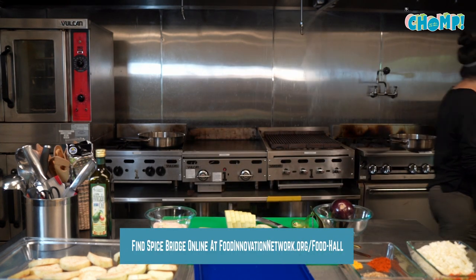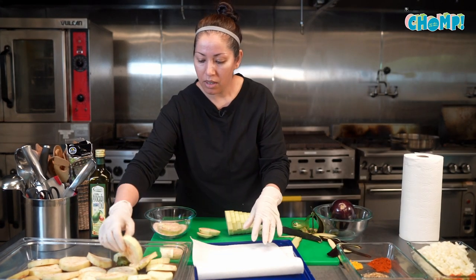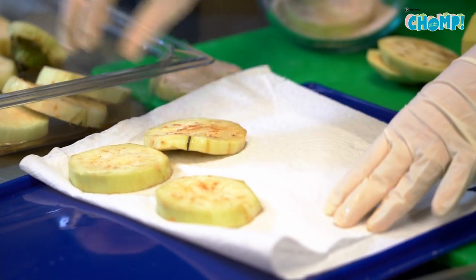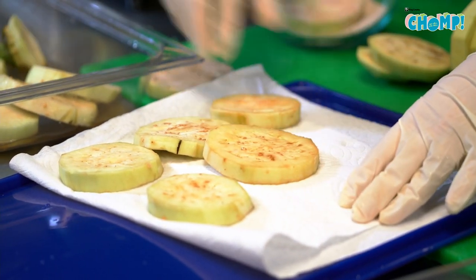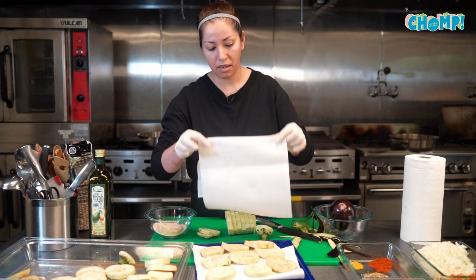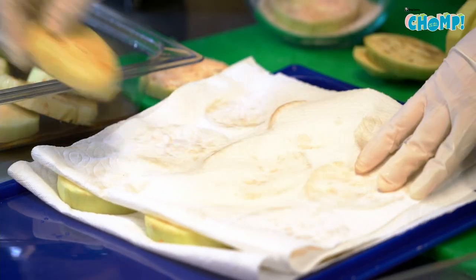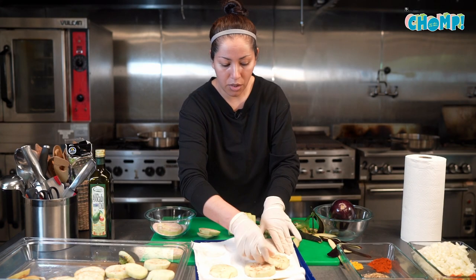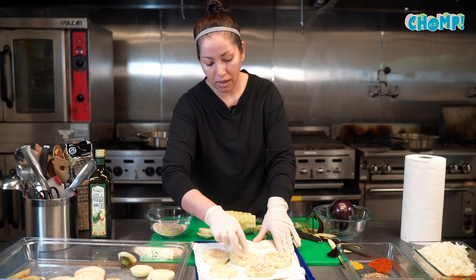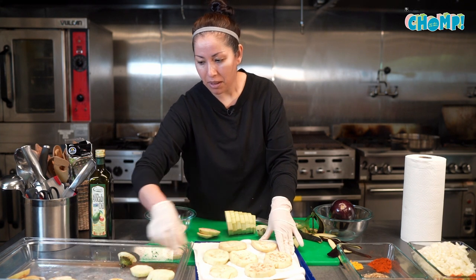I'm gonna grab some paper towels to set those on so they can dry up a bit. We'll take these and set them on paper towel, layer it with another, and give it a little push. This is two eggplants — as a side dish it'll be enough for at least three or four people; as a main dish, maybe two.